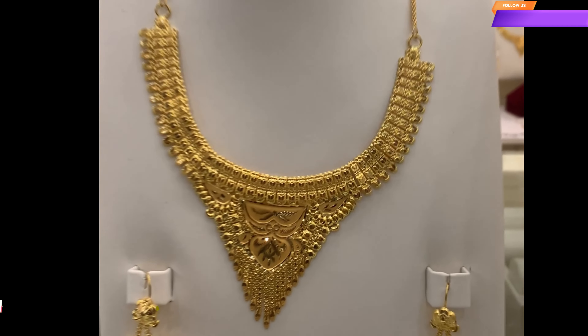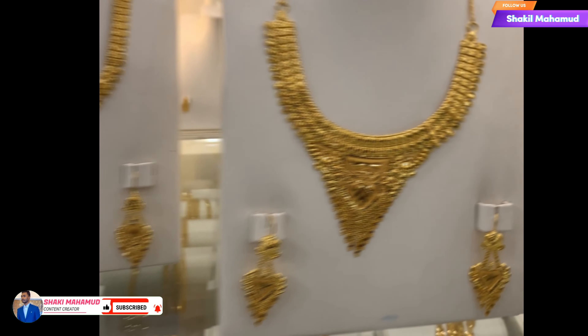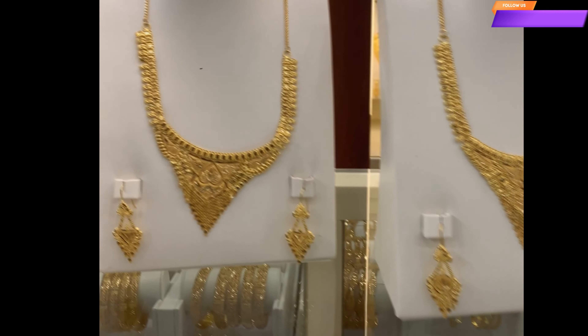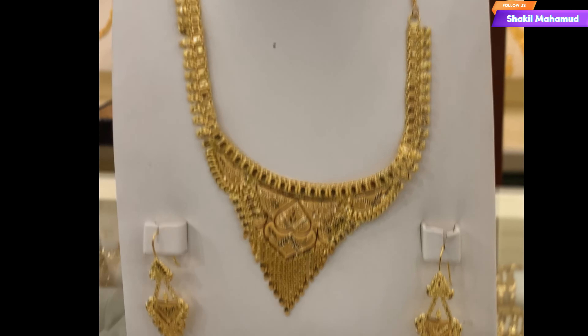Inshallah, these will be a comment — send it to the next time. So let's see how these designs are. So, let's see how these designs will be created.